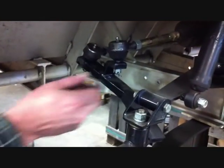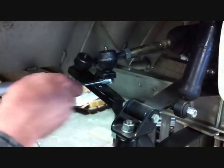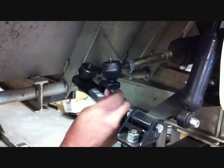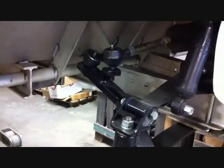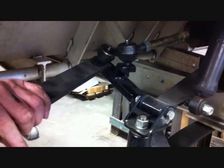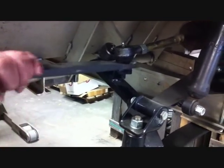Remove the cotter pins from both the tie rod ends, and then, using a nine-sixteenth wrench, remove the nuts that are holding the tie rod ends to the steering arms. Now that you have the nuts off the tie rod ends, you want to use what we call a pickle fork or a tie rod lifter to bring the tie rod end off the steering arm.